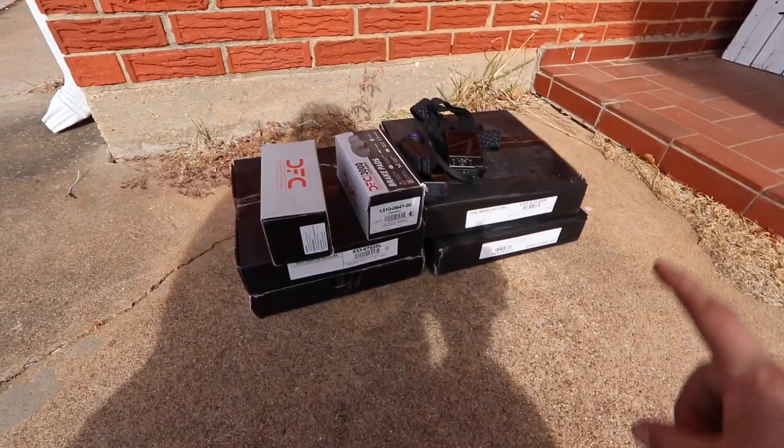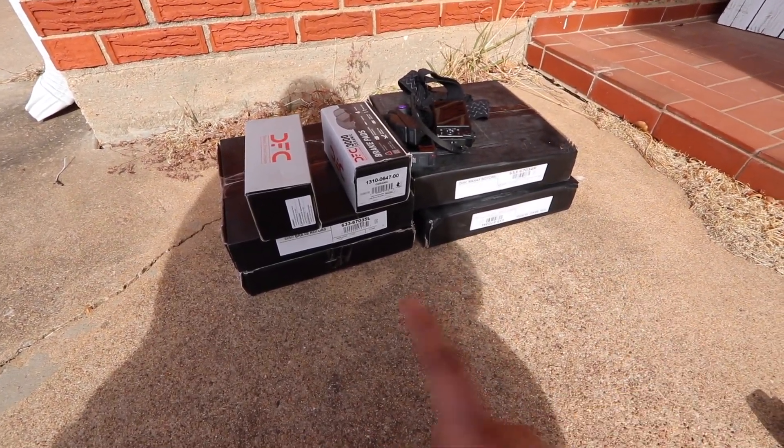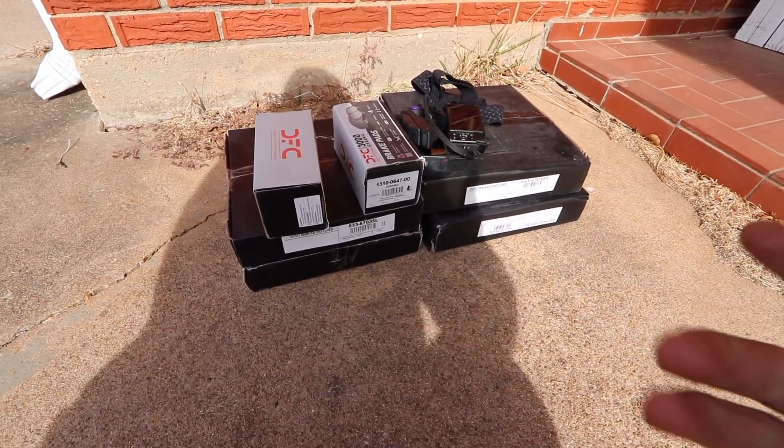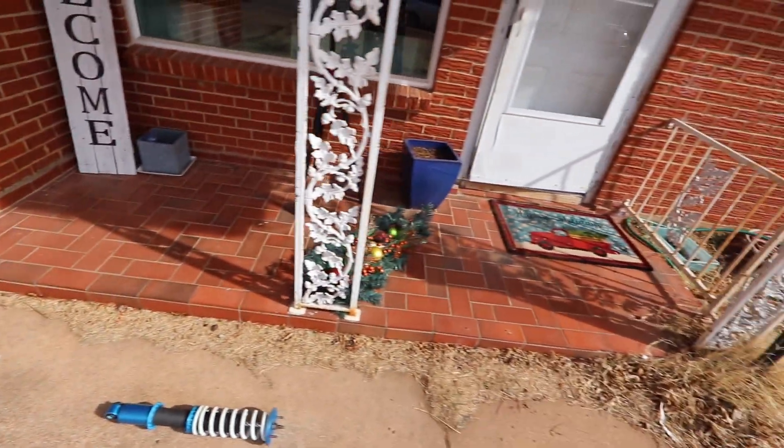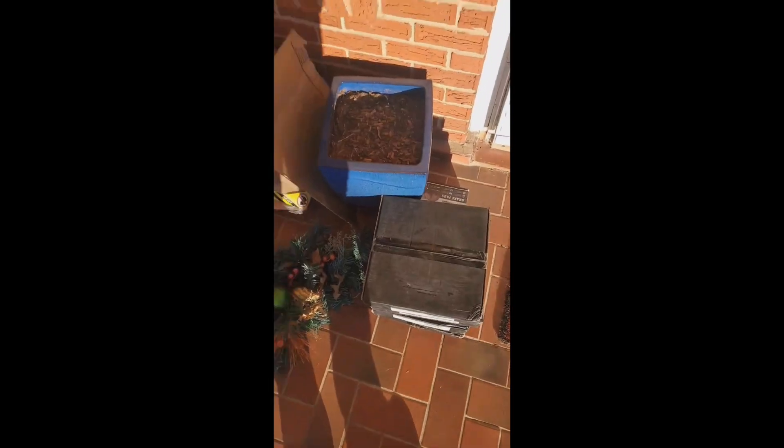Today we're going to be working on the Skyline, which is right over there. I've got to move it out of the way so we can actually work on it. I've got a few car parts in and I want to install them. It's mainly just brakes — I've got front and rear rotors, drilled and slotted, and we'll take a look at that here in a little bit. But first, let me show you how they arrived on my front porch, thanks to UPS.